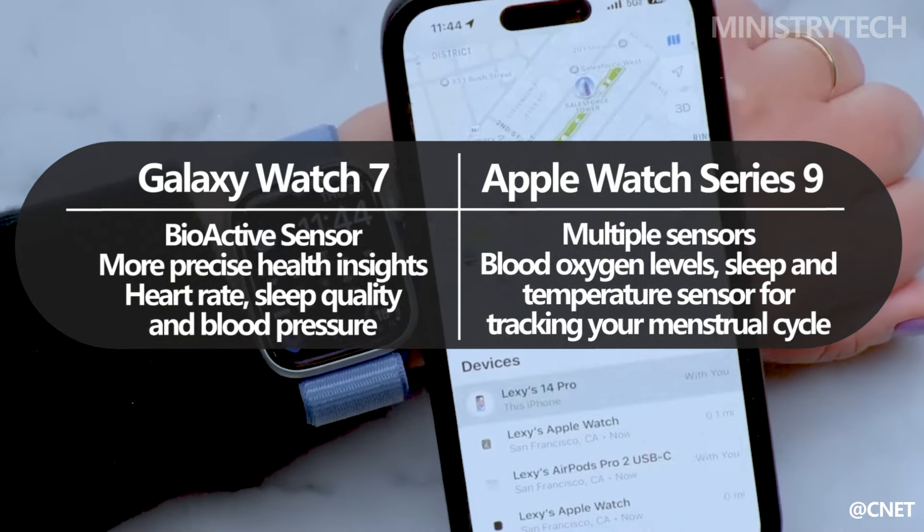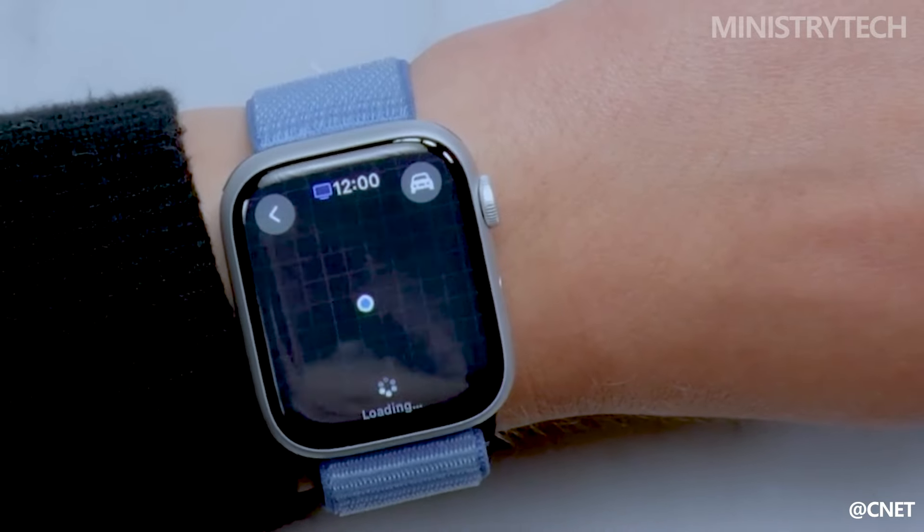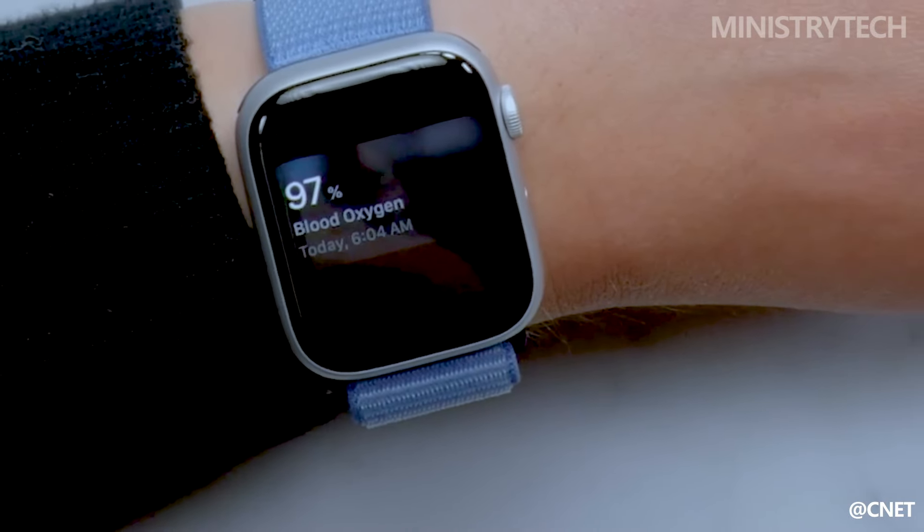In addition, the Apple Watch Series 9 has a number of sensors that assess various aspects of your health, such as blood oxygen levels, sleep patterns, and temperature to monitor your menstrual cycle.